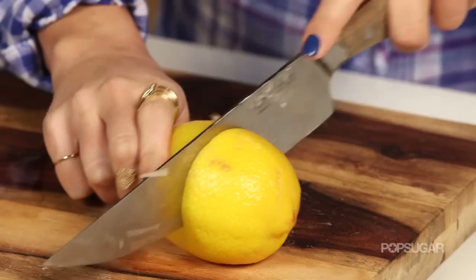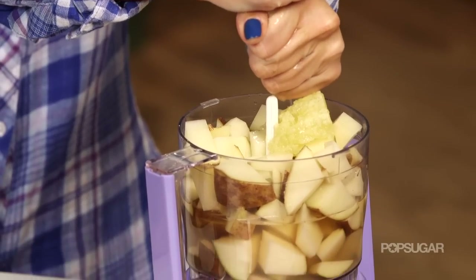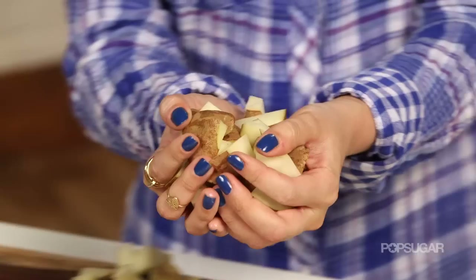And then once you have that chopped up, take a lemon, cut it in half, and then just squeeze all of that nice fresh juice. We all know that lemons will naturally lighten our hair without having to use bleach, so you want to make sure that you get all of the nice natural juice out of it.